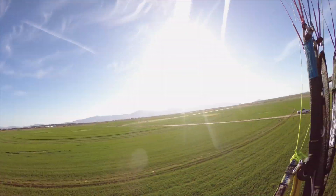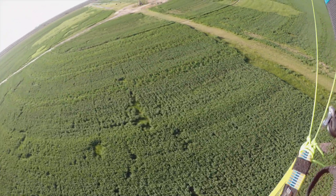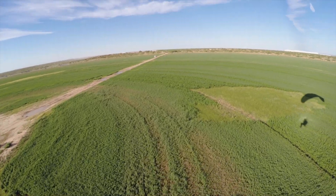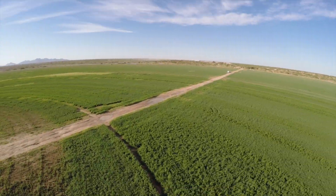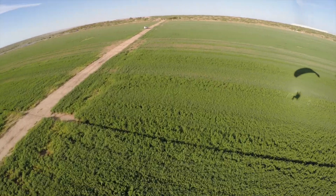First one was not on the bag. Putting my seat back underneath me, turning base to a quick final — just gonna round out the base to final. All right, we're lined up again. I'm feeling a lot more confident — maybe I shouldn't. This is a good approach, I'm feeling it.